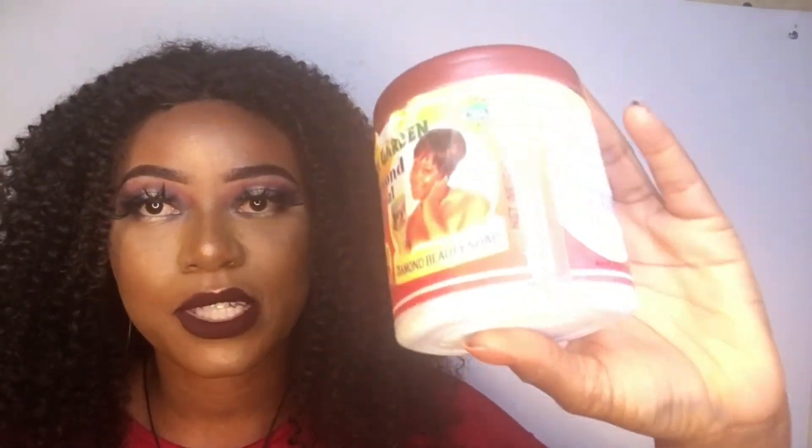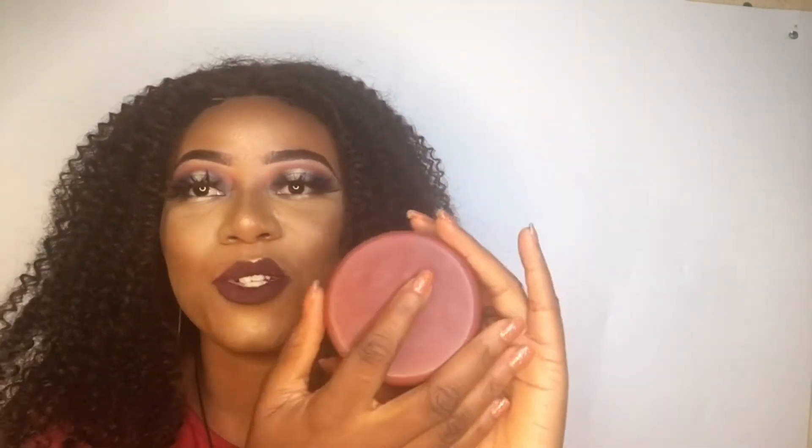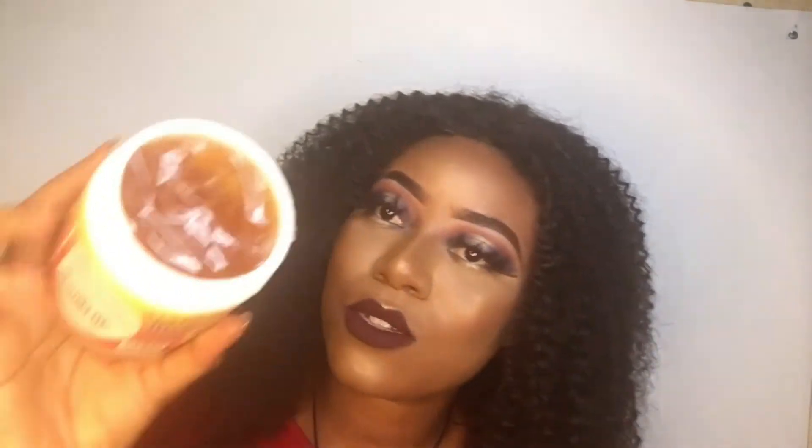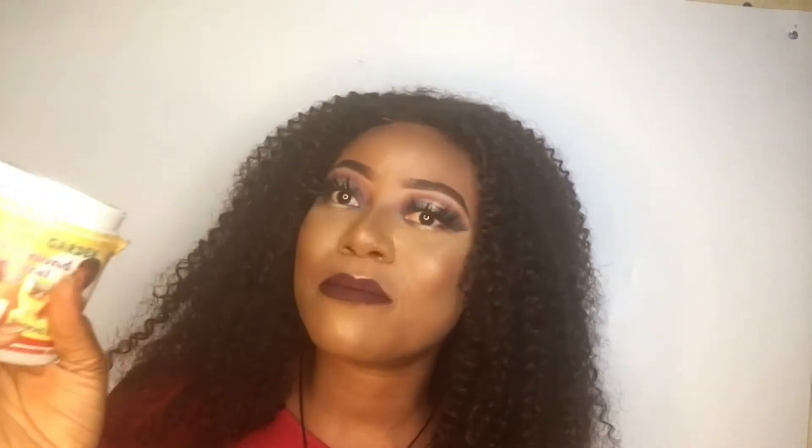This is the one I got recently for my brother because he's in love with the soap. You can also see the cover looks darker than the one I reviewed before. And that's not all — you would also notice that inside, the color of the soap looks darker than the other one I used before.